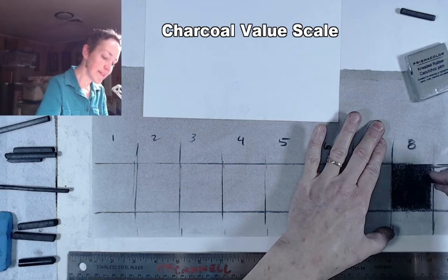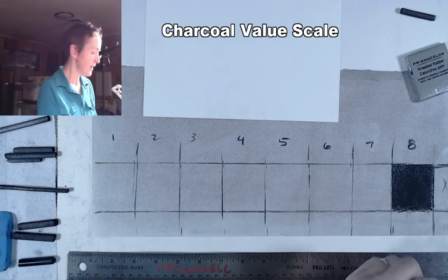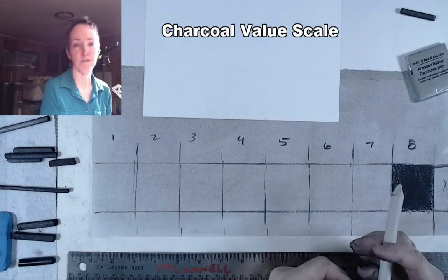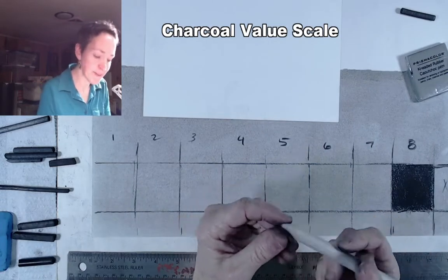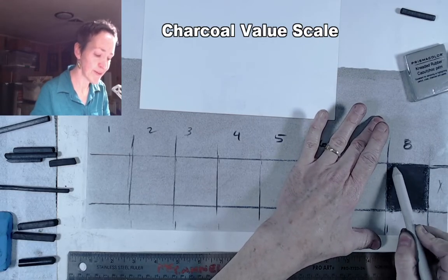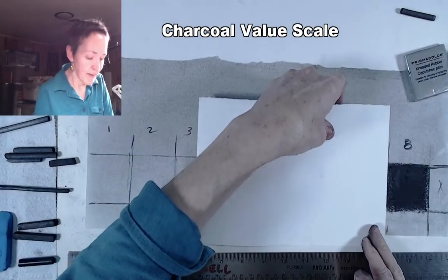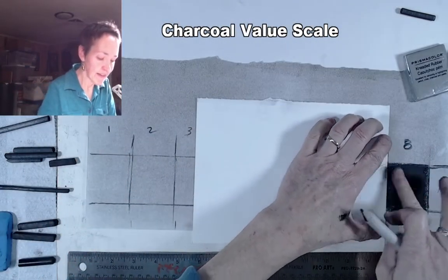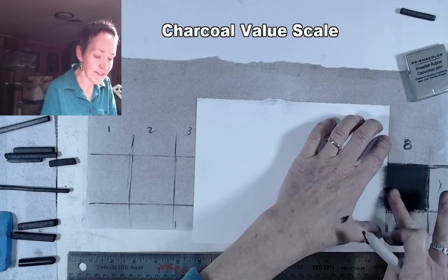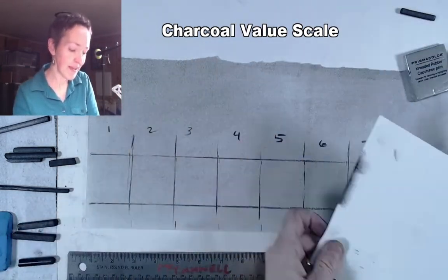You'll notice that the paper texture prevents getting a solid black just by drawing, so we need to go back in with a finger or a rolled paper blending stump. The goal is to get rid of any little spots of white still showing through — buffing it in. I'm going to block off this square so I can get a perfectly solid black area there, getting rid of every single speck of white. We're aiming for that velvety black.